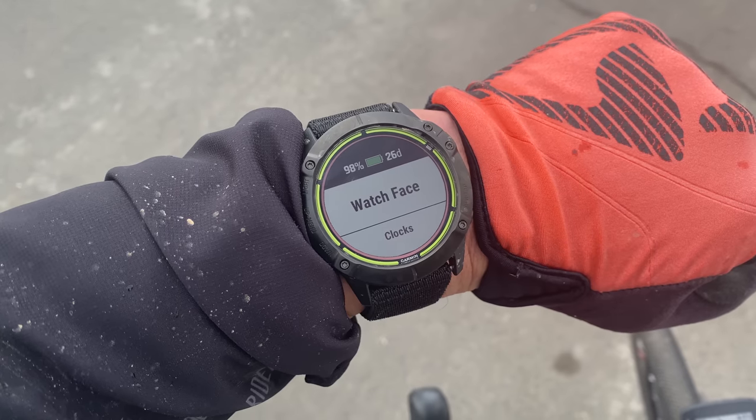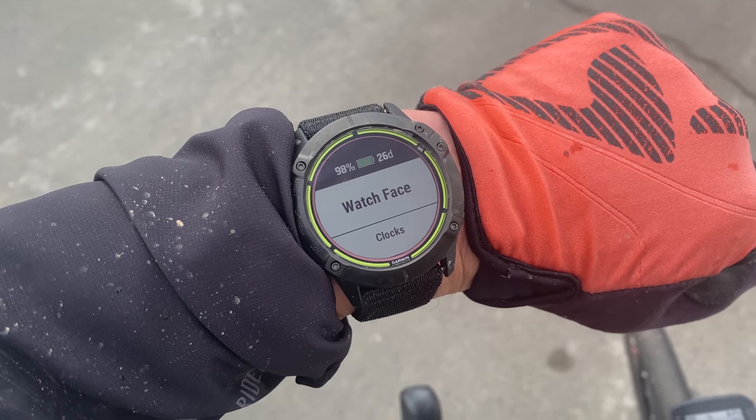Watches that can get 10-14 days of battery life — those are awesome — but every time I checked to see how much battery life was left on the Enduro, I was like, that's a lot. Garmin may be targeting ultra-endurance athletes with this watch, but even if you're not, there's a lot of peace of mind with that long battery life.